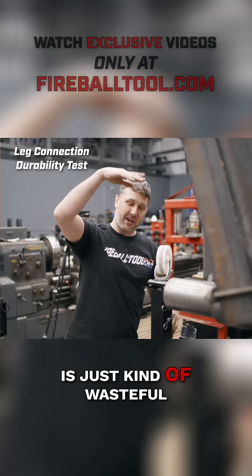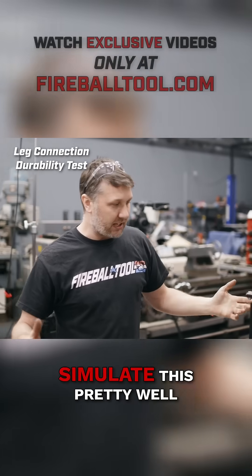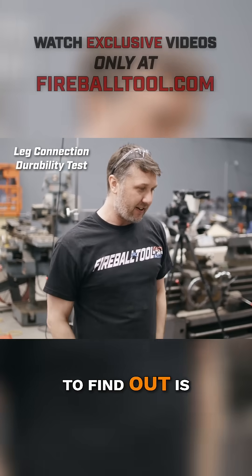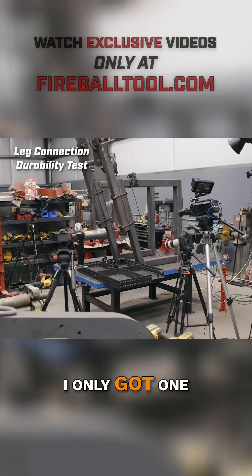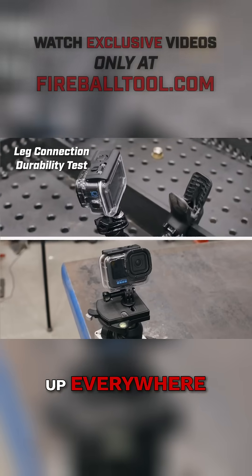Why? Because anything up here is just kind of wasteful anyway. We're actually looking for this connection and this connection. I think this should simulate this pretty well, but the only way to find out is to swing the hammer. I only got one chance at this, so cross our fingers it works.